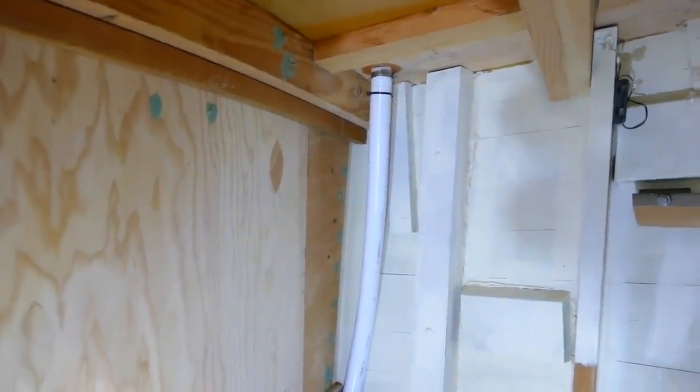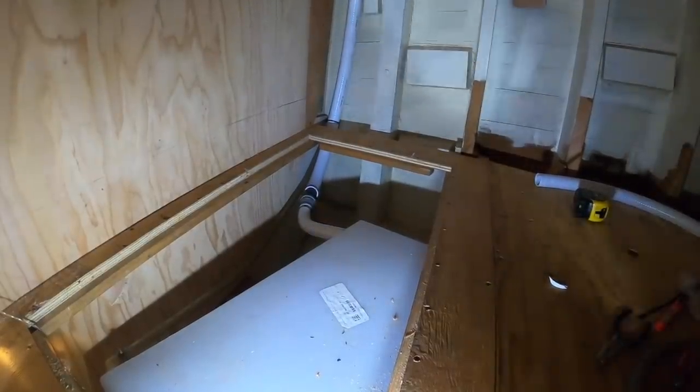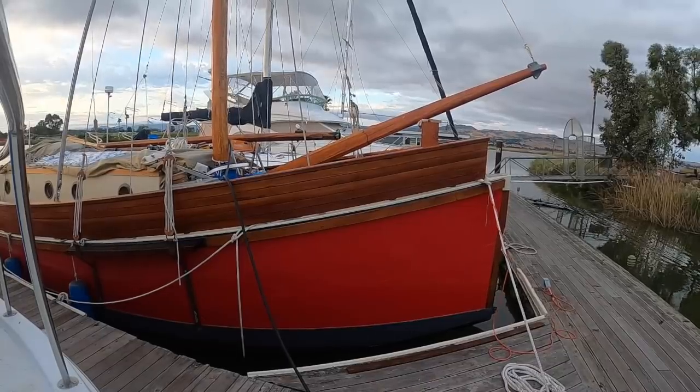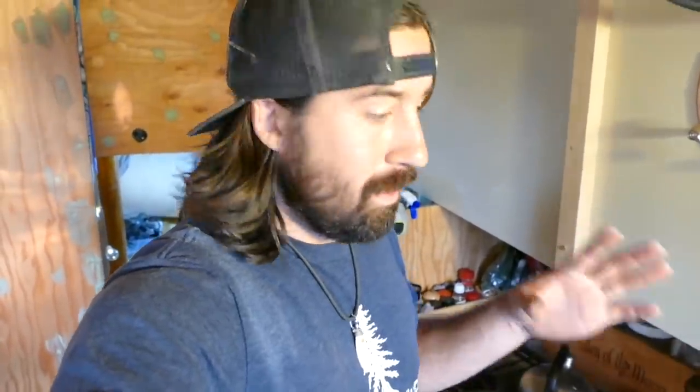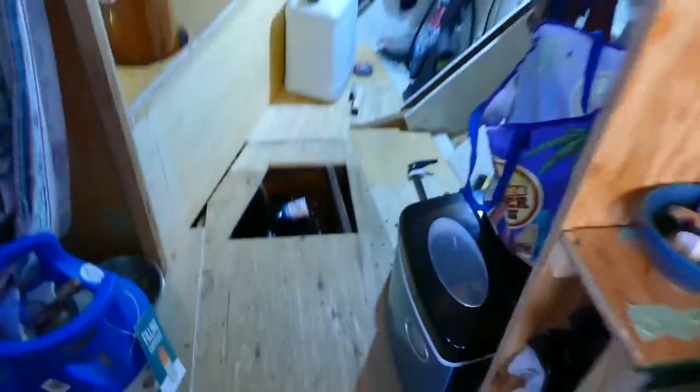We got water! For the first time ever on Reda Viva, we have fresh water going into a tank — plumbed back to our filters. I just need to put in the faucet — that'll be quick — and just run some 12-volt back to the pump. All the hard work's done. It's pretty awesome. First deck fill.